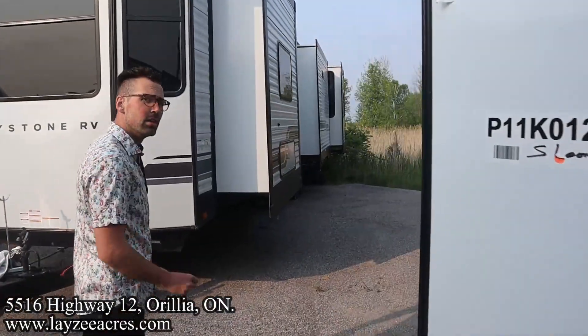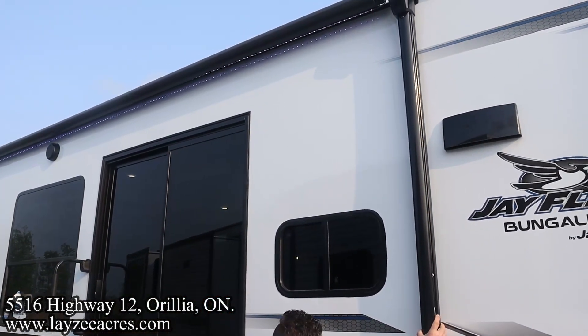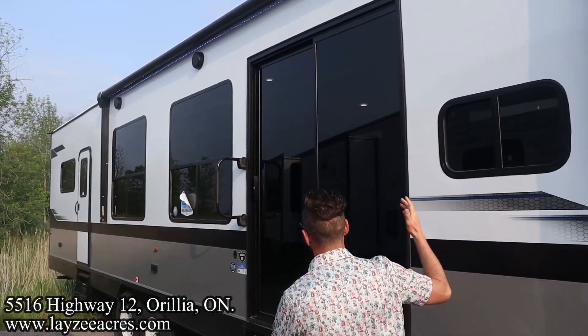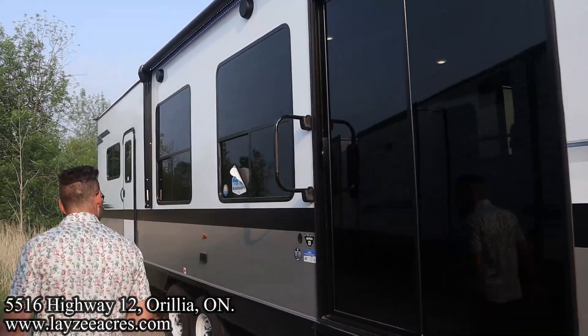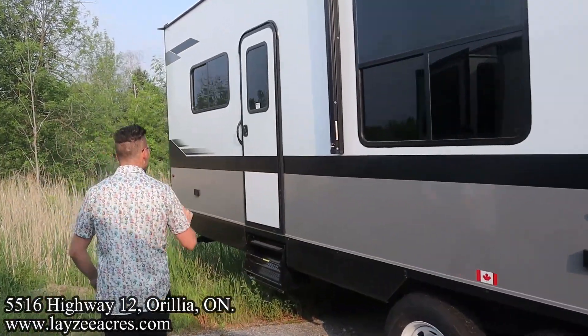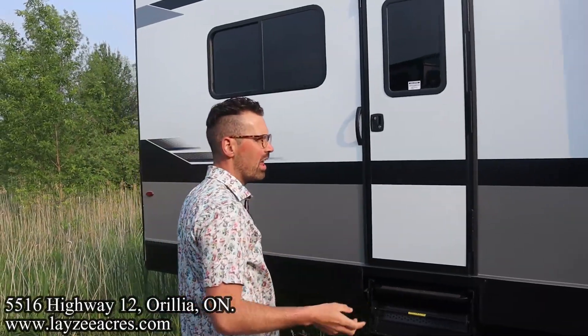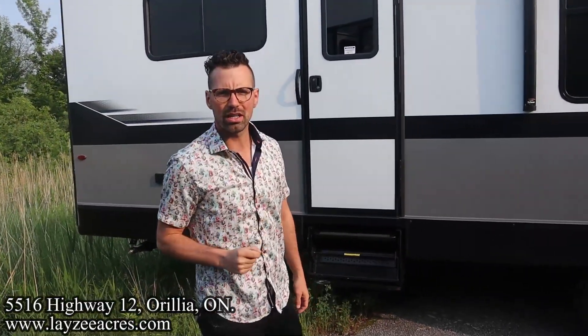Flipping back around to the door side — we have our electric awning starting about four or five feet from the front and going all the way back. Again, those big door-side windows, a couple of outside receptacles right through here, and then our secondary door is right here into our bedroom and bathroom area. That's the exterior — let's go get this thing opened up.